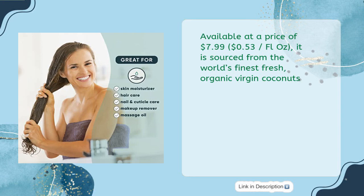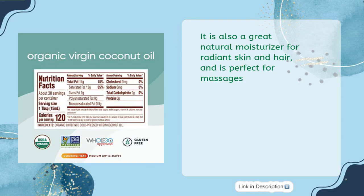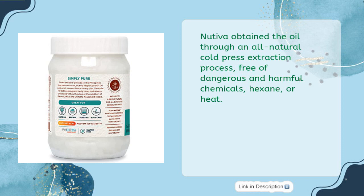It has a high smoke point of 350 degrees Fahrenheit (177 degrees Celsius) and can be used as a cooking oil, baking oil, and frying oil. It is also a great natural moisturizer for radiant skin and hair and is perfect for massages. Nativa obtained the oil through an all-natural cold press extraction process, free of dangerous and harmful chemicals, hexane, or heat.